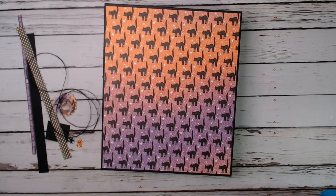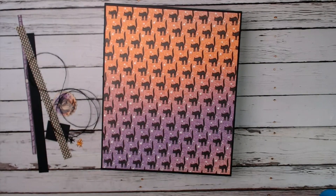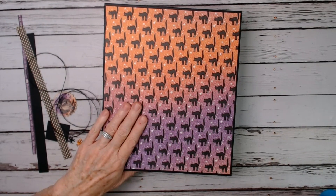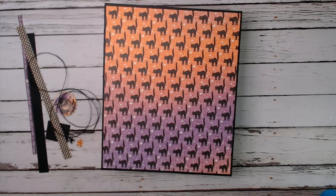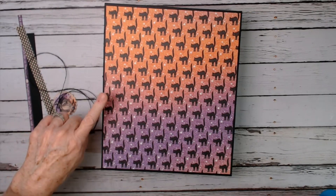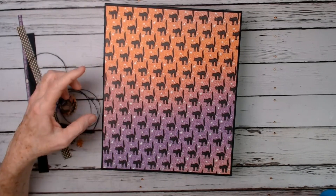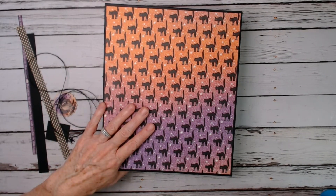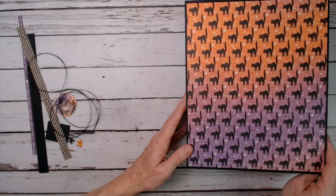Hi everyone, welcome back to day nine of my 13 Frights Before Halloween for October 26, 2021. Today's going to be a real quick session for this project — the large folio album we've been working on. We're going to make a fun slider element, just a decorative piece for the inside of the large spine area. That will give us more time for some sort of bonus project after this.